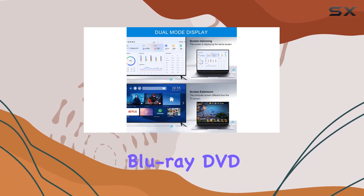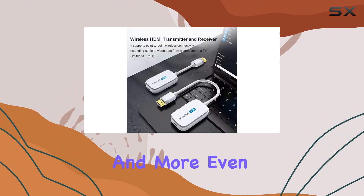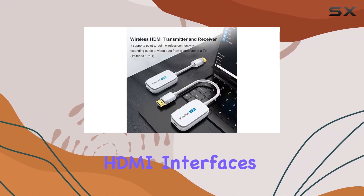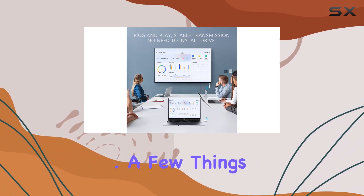Compatibility is broad, spanning Blu-ray and DVD players, projectors, gaming consoles like PS5, cameras, and more. Even devices without HDMI interfaces can join the wireless party with the help of an HDMI converter.